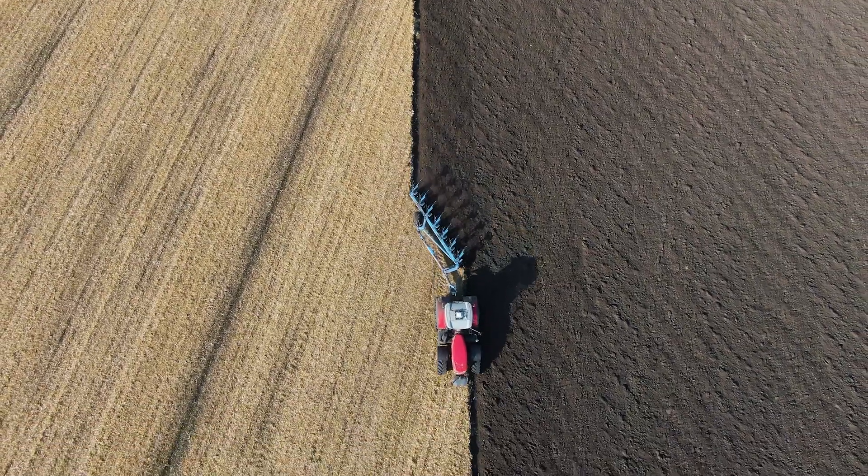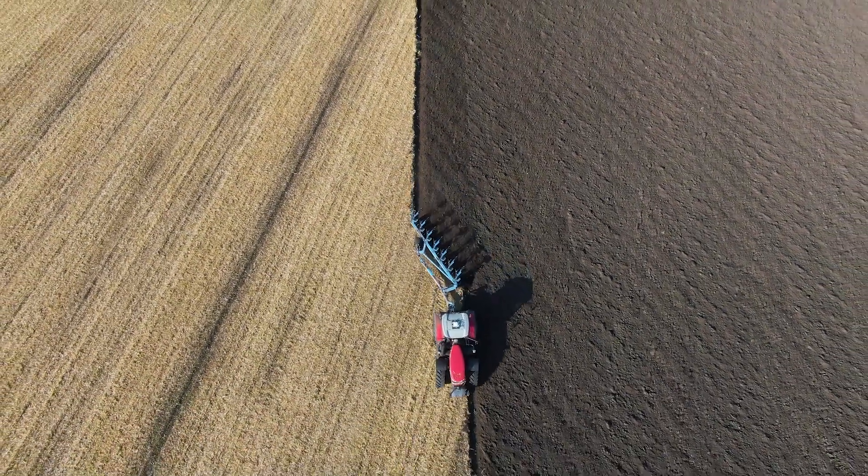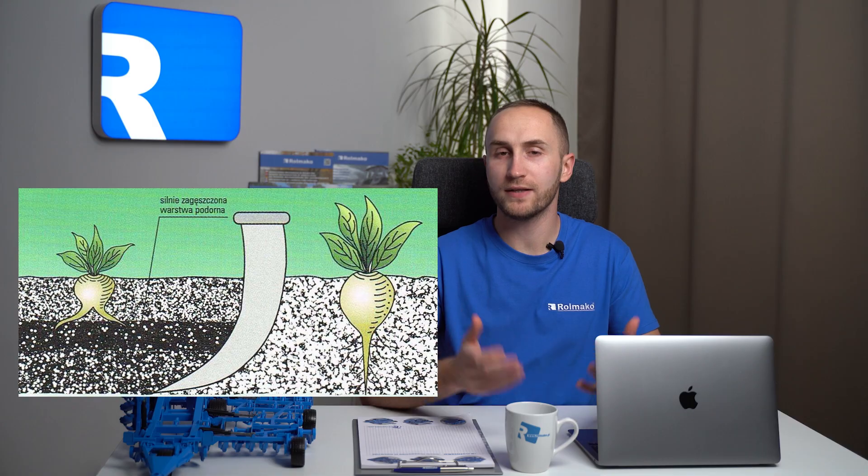Plow pan is a compacted layer of soil profile, usually found at a depth of 25 to 30 centimeters with a thickness of up to 15 centimeters. The plow pan does not form in a single year, but is the result of repeated cultivation errors and multiple plowing.